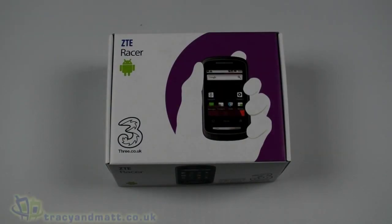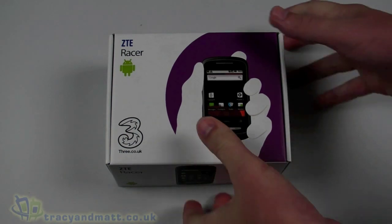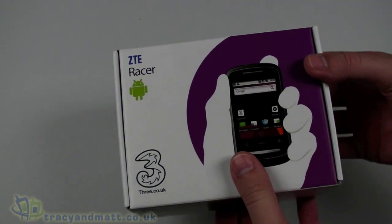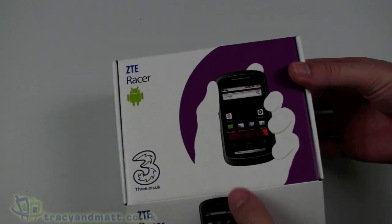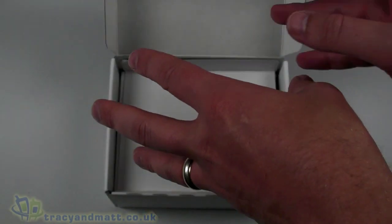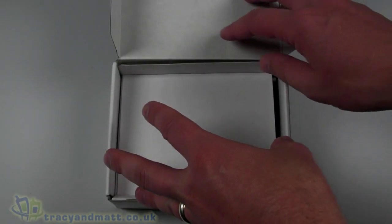Hello, this is Matt from tracyandmatt.co.uk and from unboxings.com. Here I have the ZTE Racer, also known elsewhere as the ZTE Link, and this one is obviously a Three-branded version of the handset. I'm going to do a quick unboxing video for you and we'll take a look at what's inside and take a little bit of a tour around the handset.